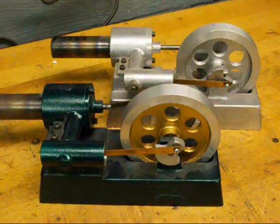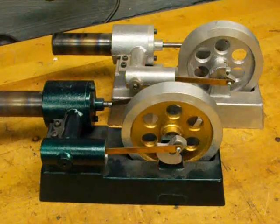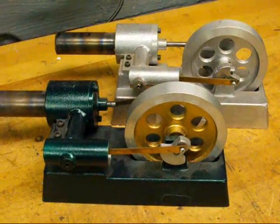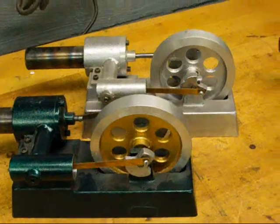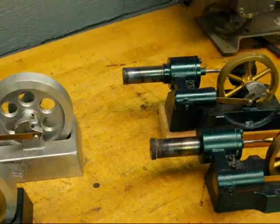Howdy, it's Tubal Cain again to talk about Stirling engines. You say, well you've covered these engines in one of your other videos, and I say no, but I've covered some that look just about the same, however they're a little bit smaller.